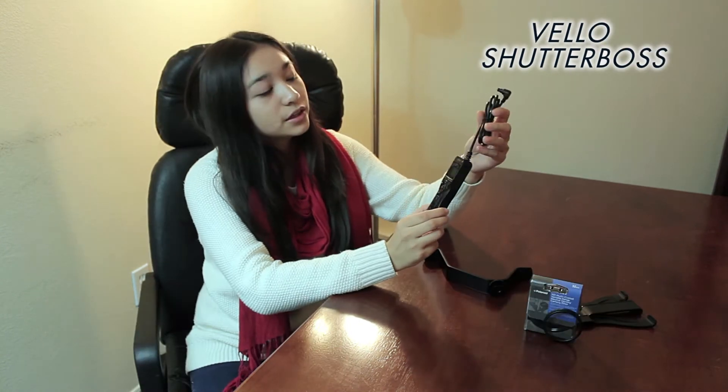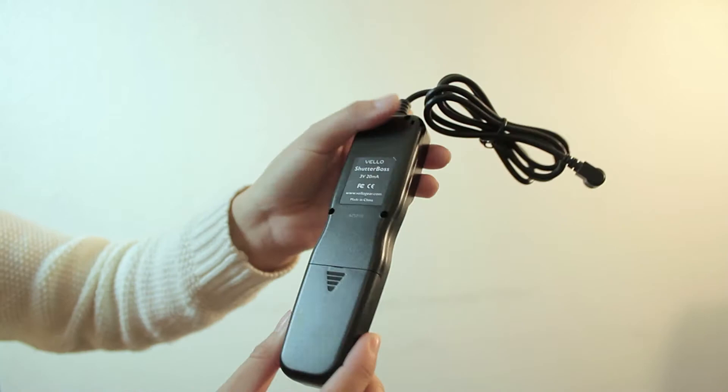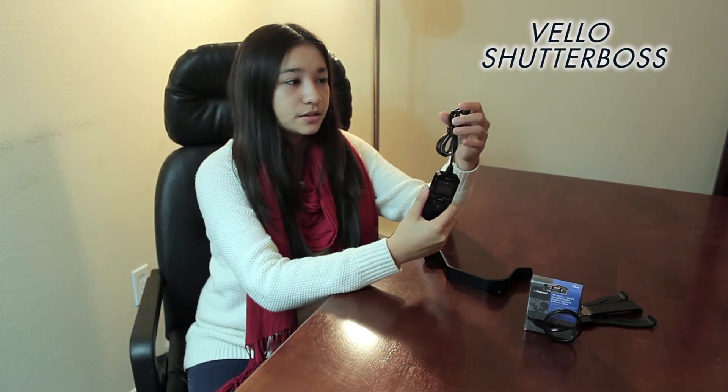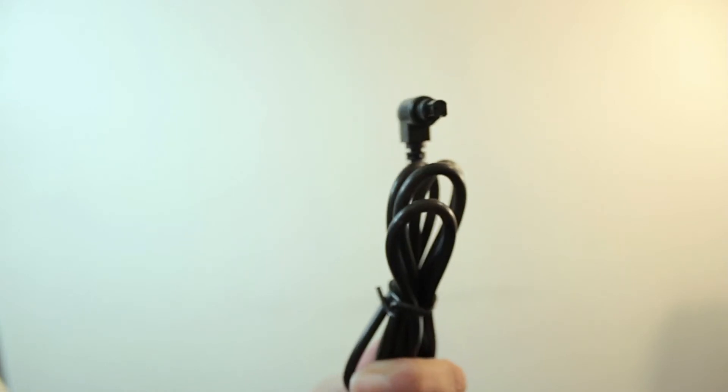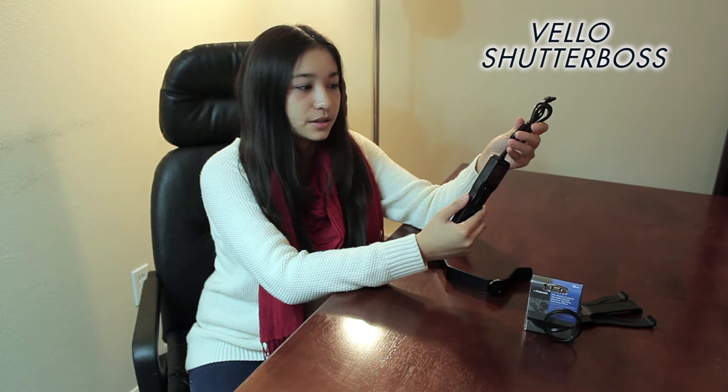Next we have a Velo remote timer, which is essentially an intervalometer for your camera. They make different connection mounts for different cameras — this one is specifically for Canons with a 3-pin connection. You can use it as a remote to take pictures or set it to take pictures automatically. It does what it's supposed to. I also found out there's a generic brand version by Neewer that does the same thing for about half the price — both are still under $50, so you can decide based on which brand you prefer.